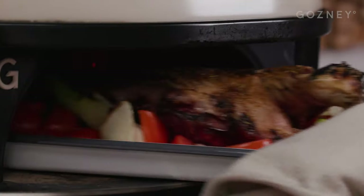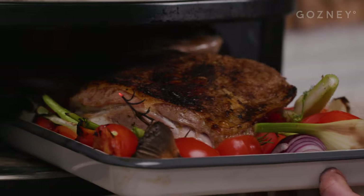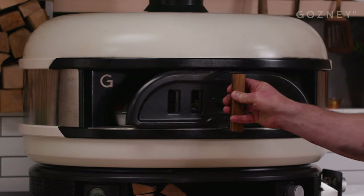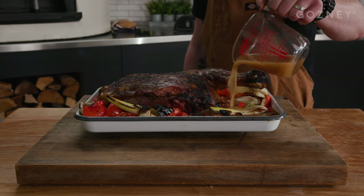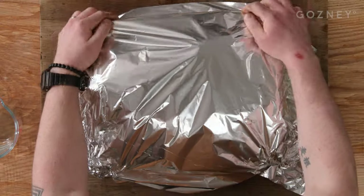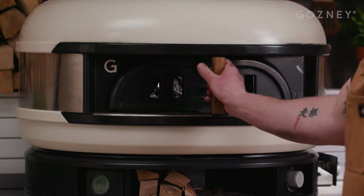Check on the lamb every now and then and give it a turn. We want to achieve a nice even tan all over. It's going to start looking charred in parts which is what we want — it's all flavour, door back on. Once the lamb has achieved a nice colour all over, bring it out and pop it on the counter. Now pour in one litre of stock — you can use chicken or vegetable stock, we're using lamb stock. Cover the tray with foil and return to the dome and cook until the meat starts to pull away from the bone.